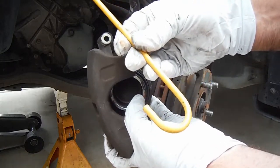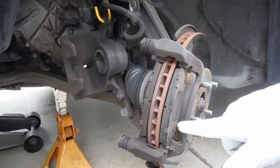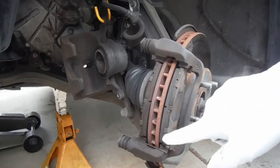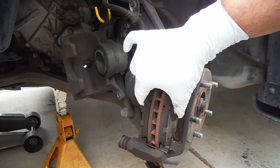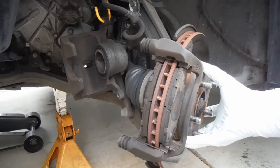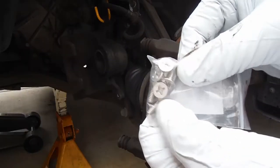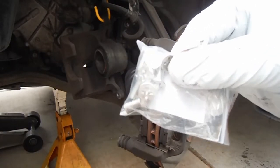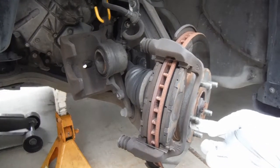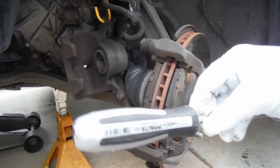Those are what those bolts look like — set those aside and take off the caliper. I've got these little hooks that come in handy for hanging calipers up and out of the way. You might notice a little issue here — these normally have little V-springs on them that push the pads out and prevent them from dragging on the rotor. Also, this rotor is not attached to the hub — it usually has little tapered screws. Those are missing, probably because they got stripped out, which is very common.